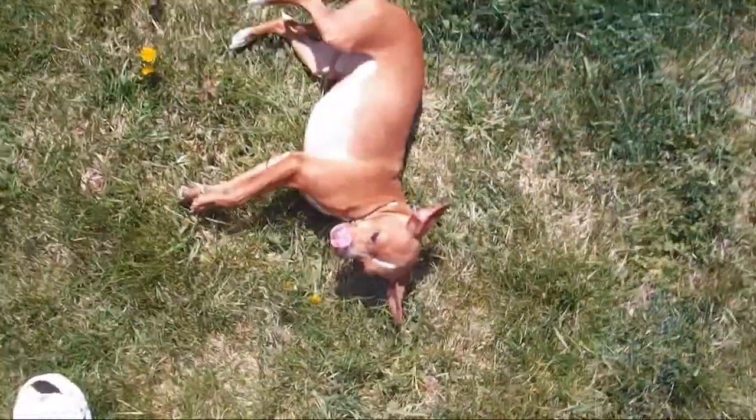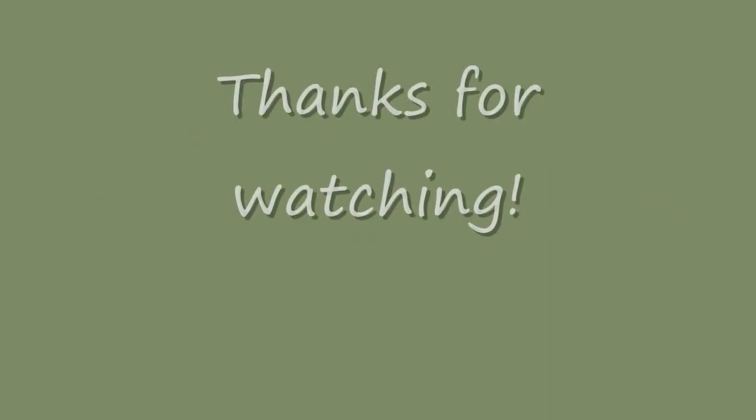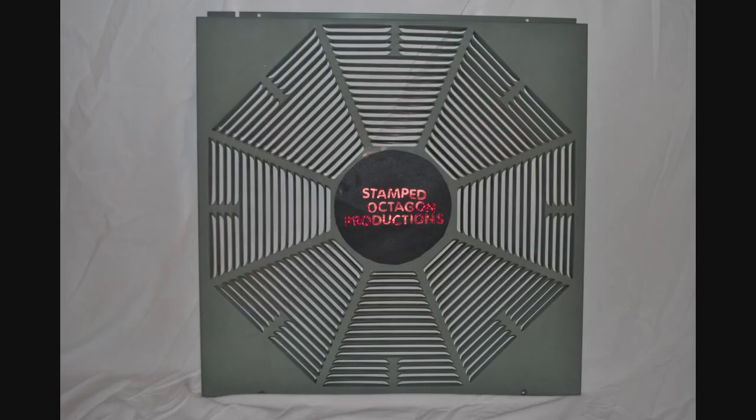Gesundheit. This has been a Stamped Octagon production.